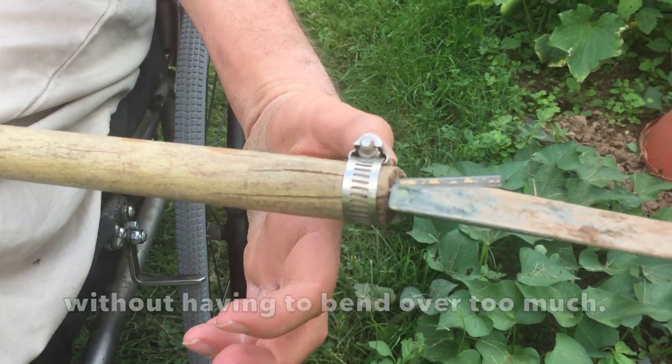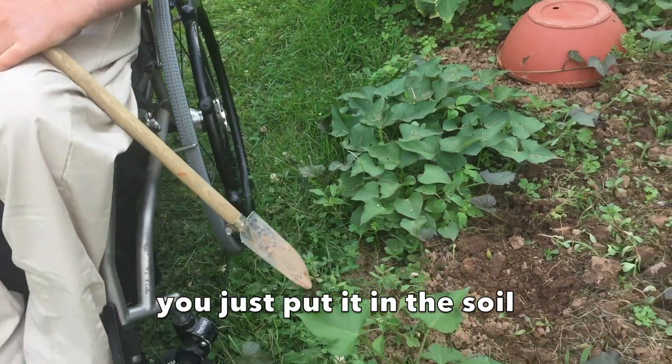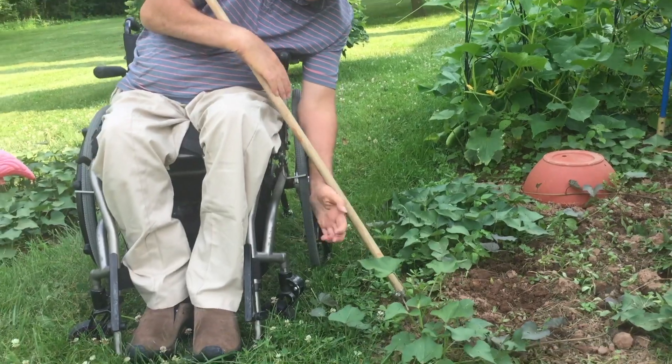That way I can get down to the garden without having to bend over too much. Then from here you just put it in the soil, push on the end, and lift.